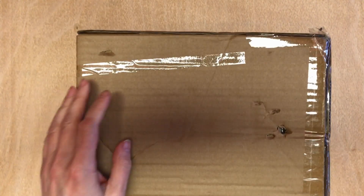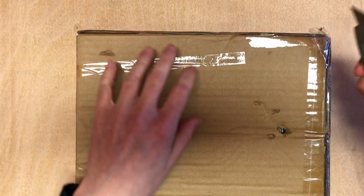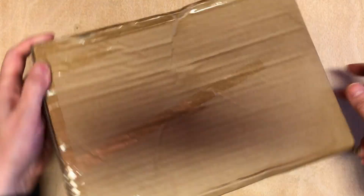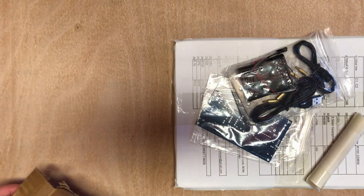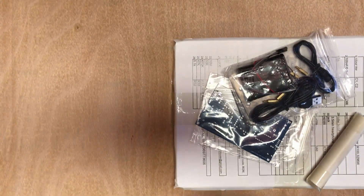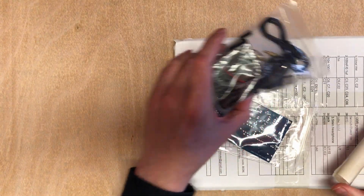This box looked a bit beaten up when it arrived, but let's hope it's all okay inside. This actually looks pretty cool.